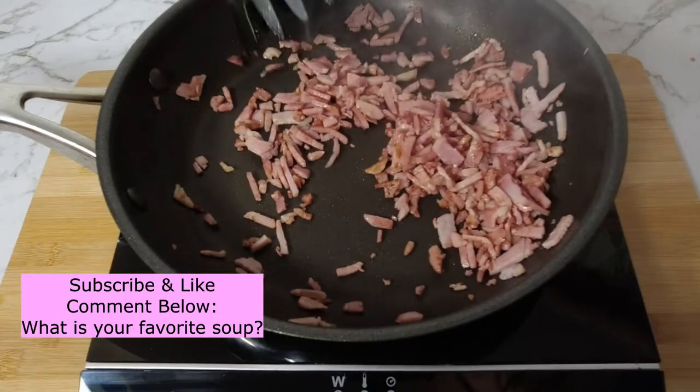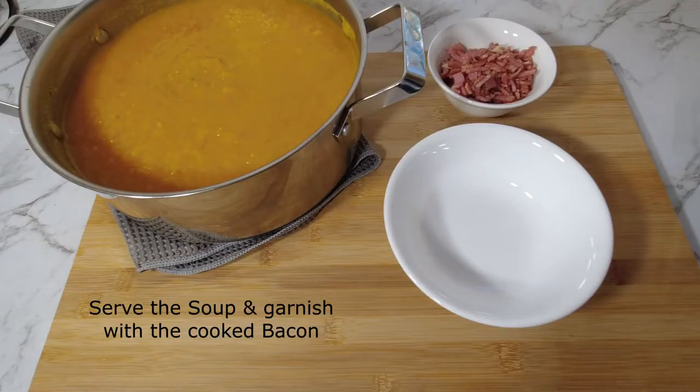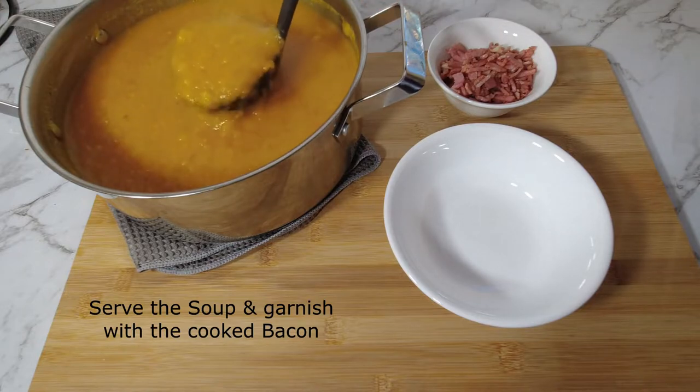Don't forget to subscribe and like, and comment what your favourite soup is. Serve the soup and garnish with the cooked bacon.